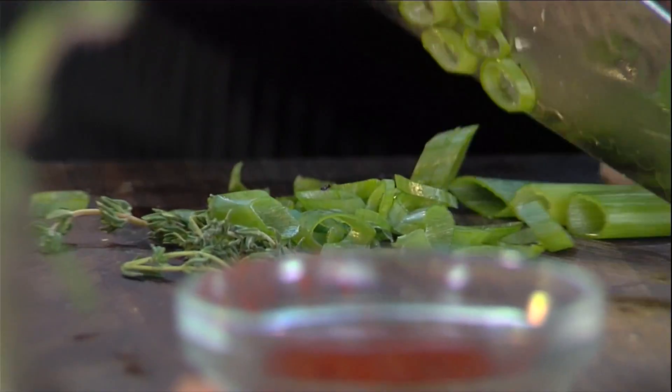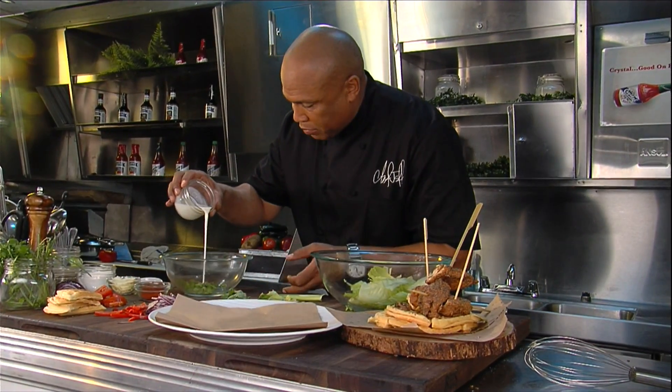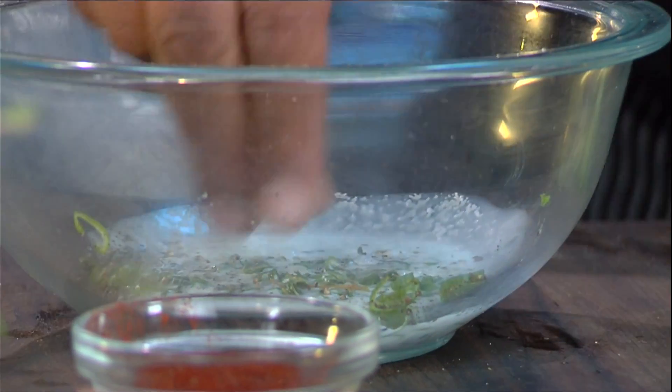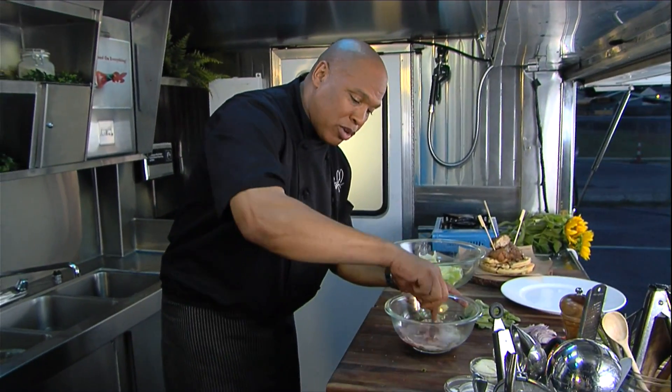I'm going to take a little bit of the scallions here. We're going to make a beautiful dressing. Add a little bit of light buttermilk — it's a little sour as well — hit it with a little black pepper, a little bit of salt, hit it with just a little cayenne pepper, and we're going to whip it up really good.